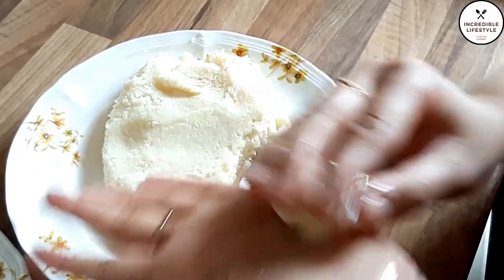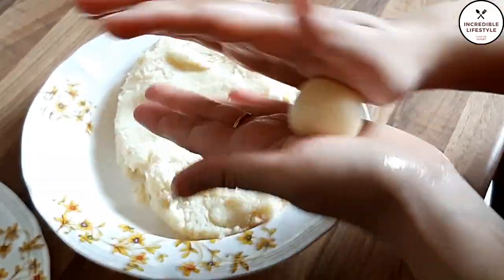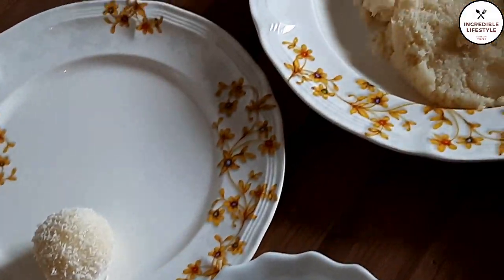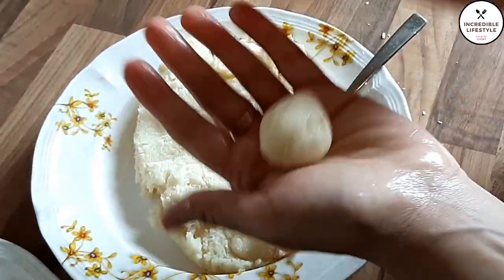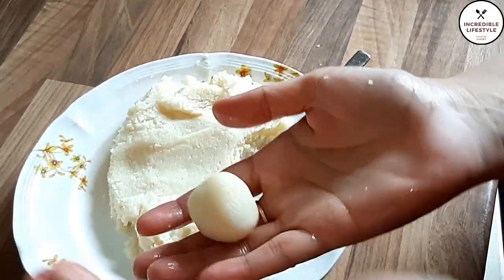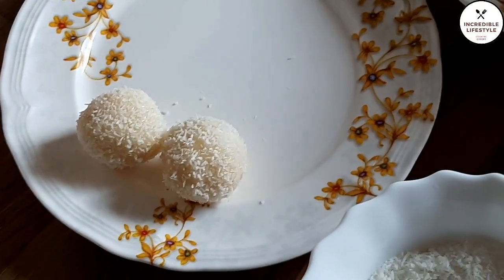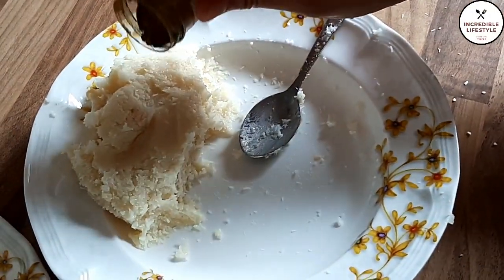The laddus are ready. Then I coat them in coconut powder. If you like the coating, add it; if you don't, you can skip it. I have coated them in coconut and they are ready. Use one teaspoon of mixture per laddu to keep them uniform in size.